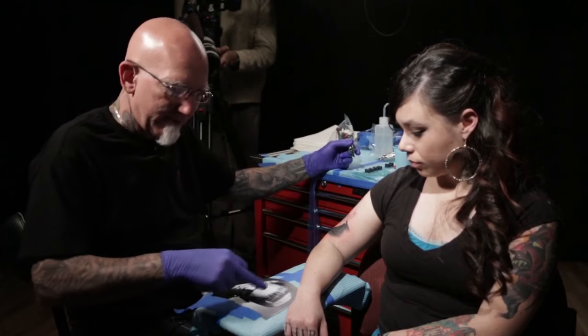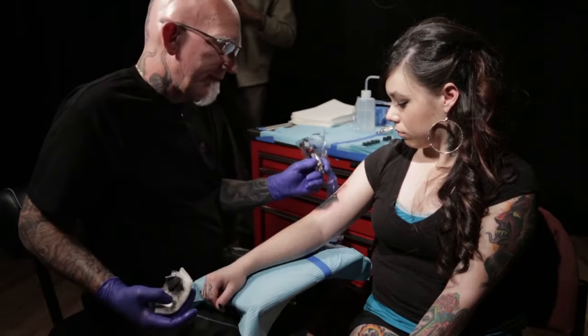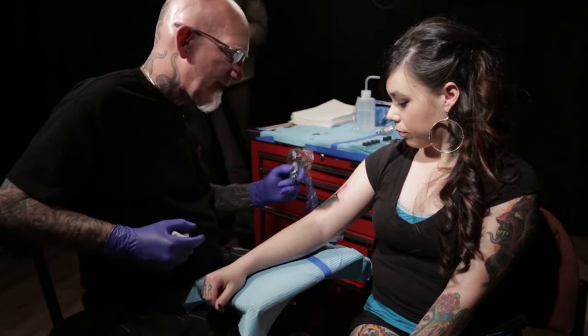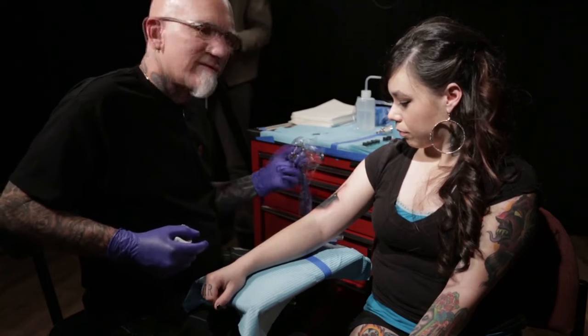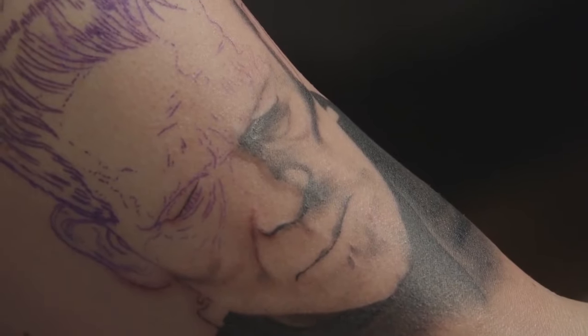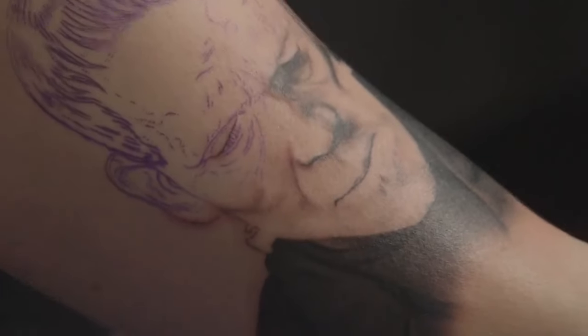I'm going to use sculpting black here and save the dimension black for the really black areas up in the hair. Now that I've got the dark side, the bottom part of the face roughed in, I'm going over it with a touch of sculpting black, a lot of the dark tone, and quite a bit of the medium tone, getting a lot of that dark stuff shaded in.